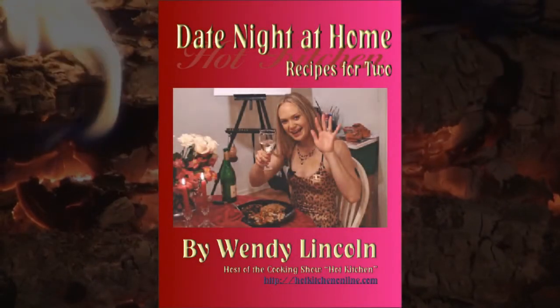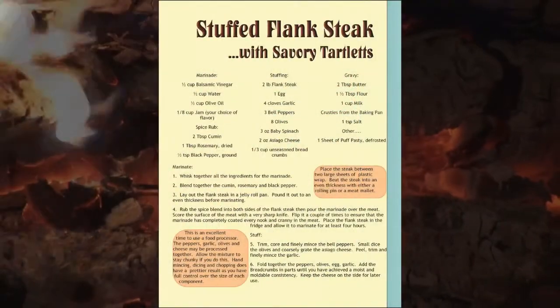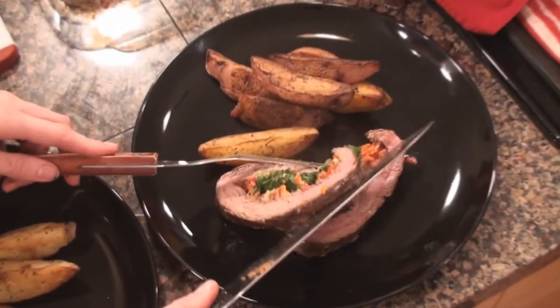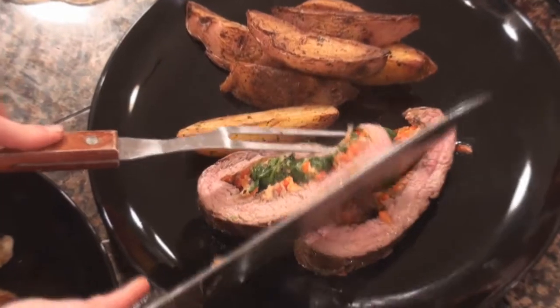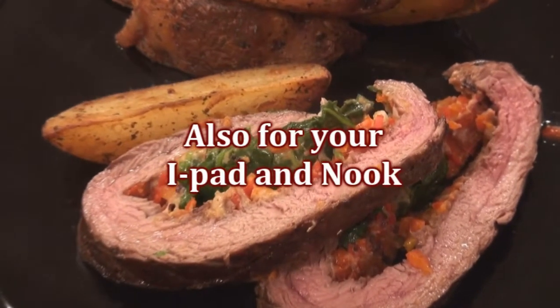Hi everyone, it's Wendy. I just wanted to tell you about my e-cookbook, Date Night at Home: Recipes for Two. There's over 80 original recipes with nice detailed instructions and plenty of tips and hints. It sells for $7.99 — go to our website hotkitchenonline.com and follow the links. It's available for your computer or your Kindle.